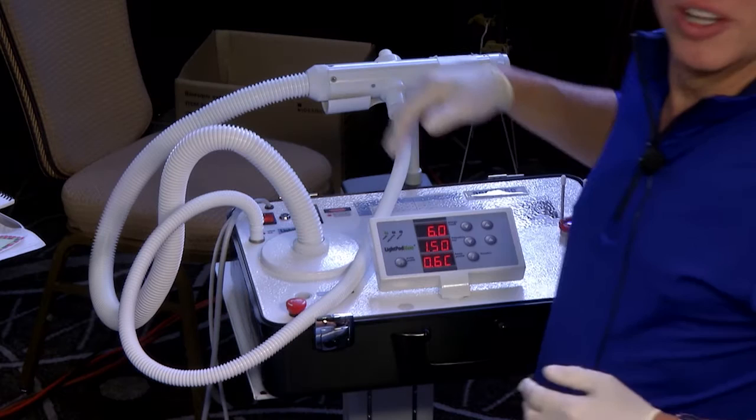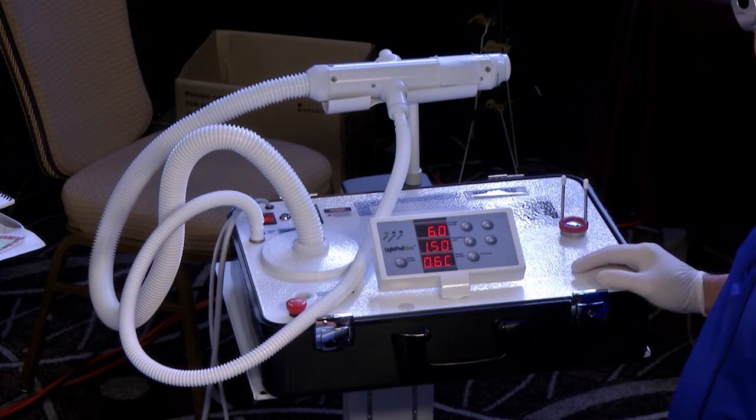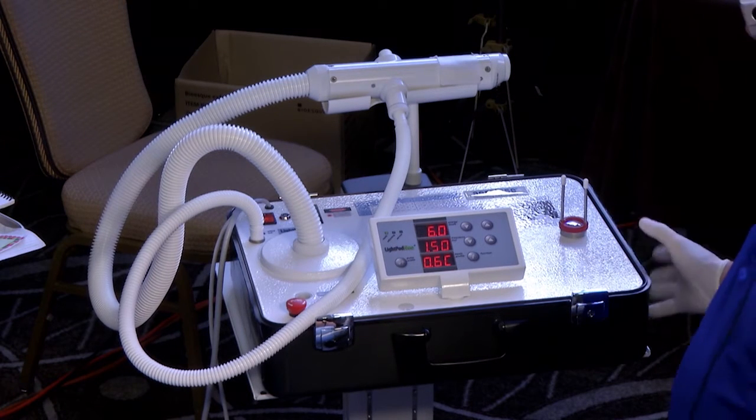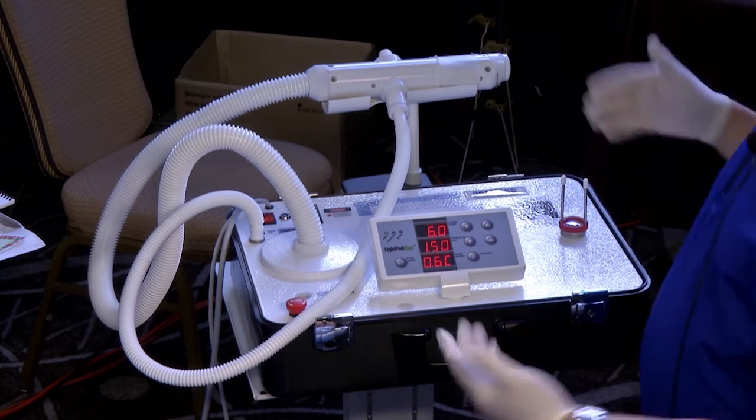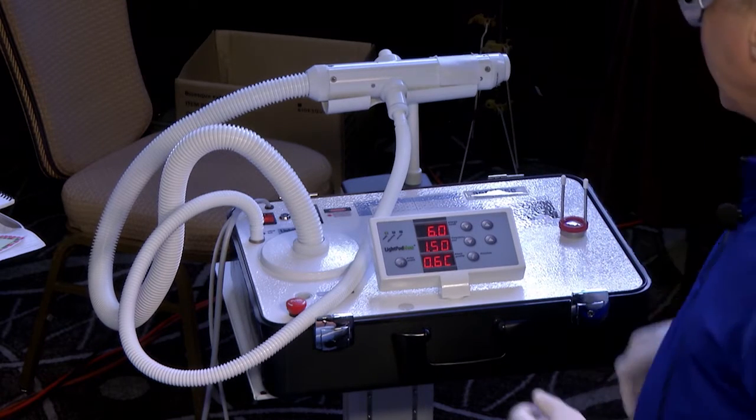We are ready to go. First thing first, we're going to show you the laser. As I mentioned, it's got a very small footprint — it's hard to even call it a footprint. The whole laser is in this little box, which is like a little mini suitcase. It's small enough you can even take it on a plane and put it up above your seat.